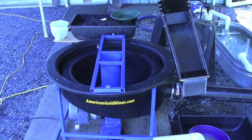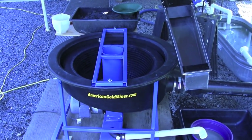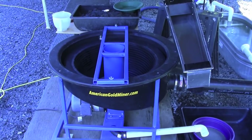Hi, this is Brian. Welcome to americangoldminer.com and this is the Nefco centrifuge bowl. Today we're going to run a test to demonstrate how effective this centrifuge is with magnetic and non-magnetic irons.